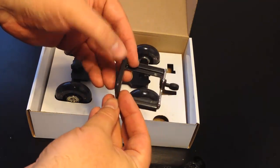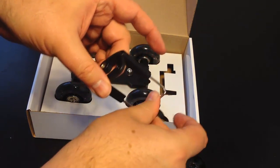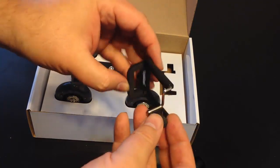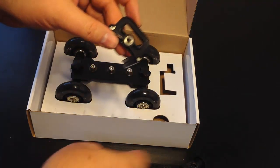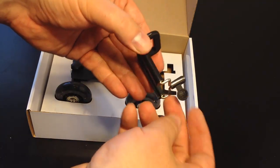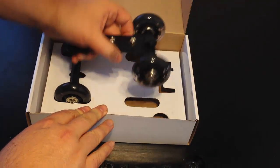Here is the holder — an adjustable holder for whatever type of phone you have. It's spring-loaded, so it will adjust out and spring back to hold whichever phone you're going to use. You can see it's got a tripod mount, and it will mount to the arm. It's got a little pull tab to make it easy to insert your cell phone.